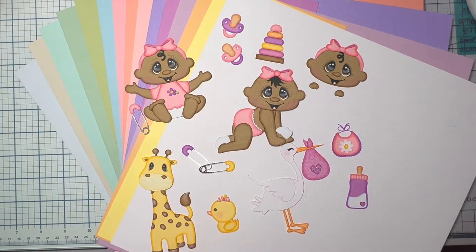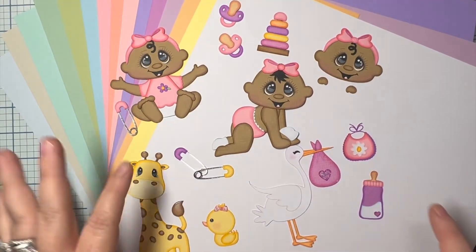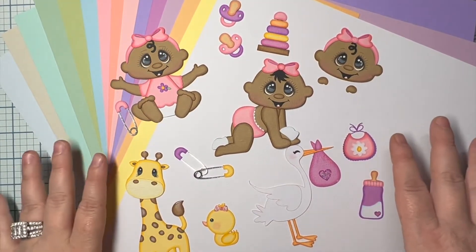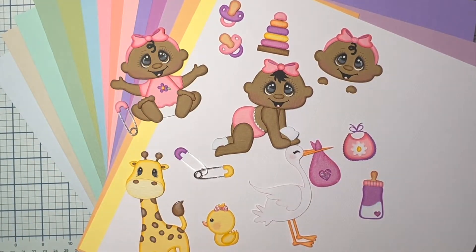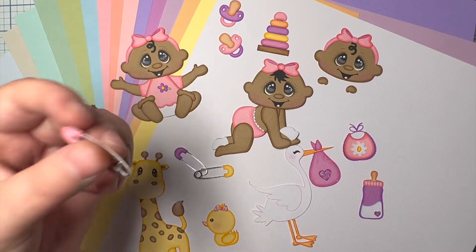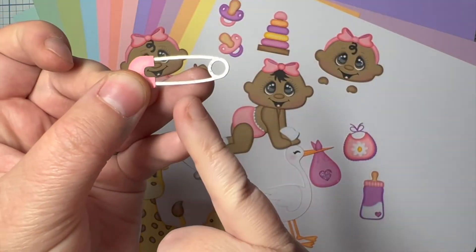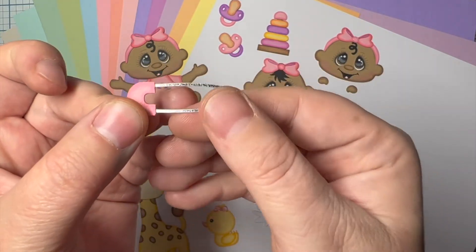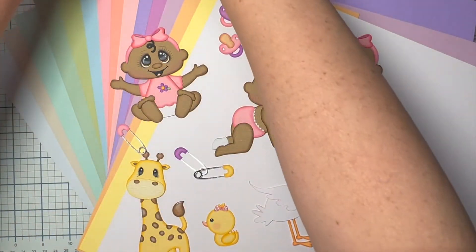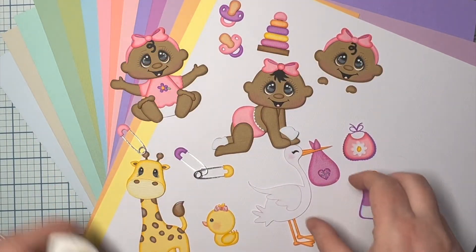I did use paper from the skin tone pack as well. You guys saw a video a while back where I did a bunch of babies with the skin tone pack. This is what I did with the pastel pack and the skin tone pack — those are the only two packs, other than a silver piece of cardstock that I used.